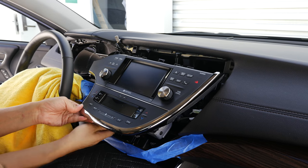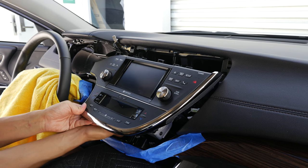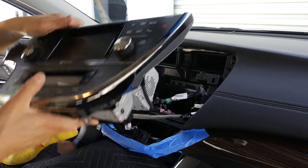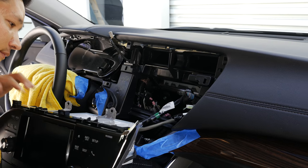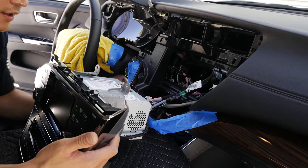After you have it pulled out a little bit, you're going to have to remove this one connector on the bottom for climate control — it will keep the whole unit from coming out. And now it's time to work on the wiring on the back.